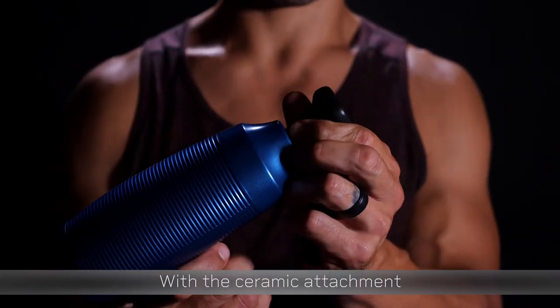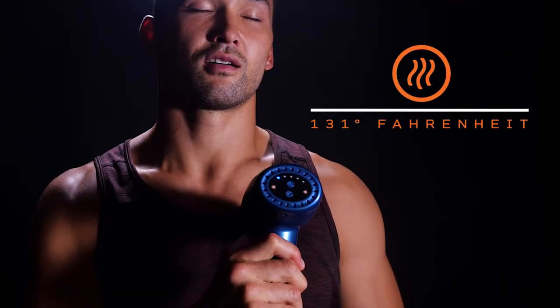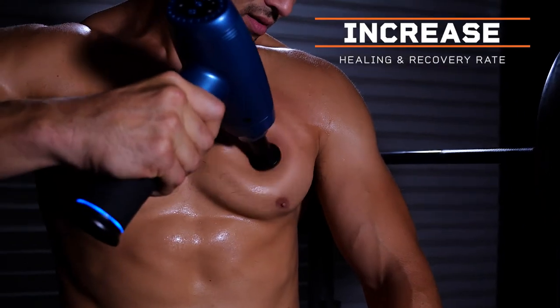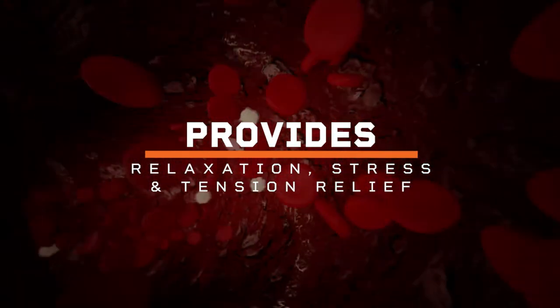With the ceramic attachment and heated option turned on, the gun heats to 131 degrees Fahrenheit. With this heated option, blood flow increases to the targeted area, increasing healing and recovery rate, and provides added relaxation, stress relief, and tension relief.